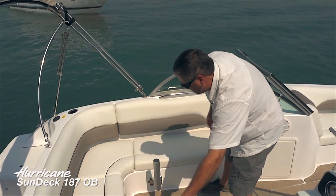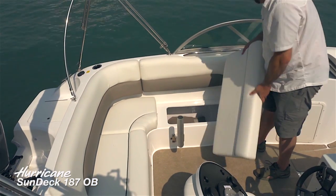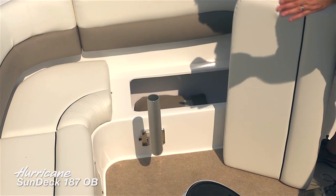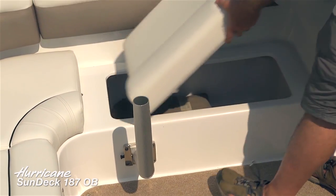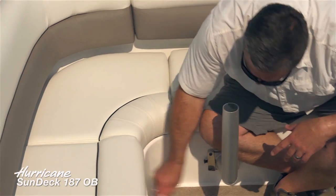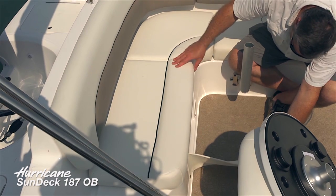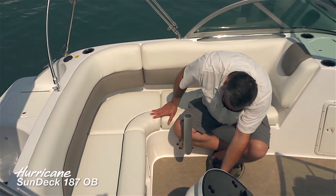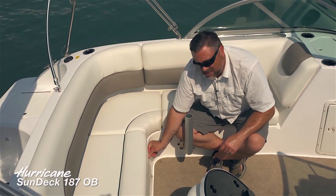Moving to show how much storage this boat really has — a lot of boats claim storage, but this is beautifully finished with every square inch maximized. Even below the seating area, there's a snap-off vinyl piece revealing a very deep storage area that is also self-draining — key because it makes the boat that much easier to maintain.